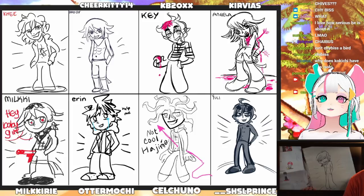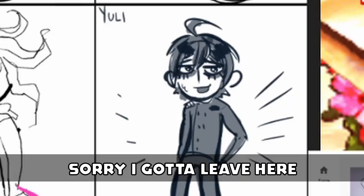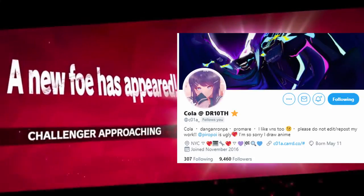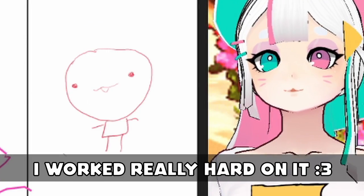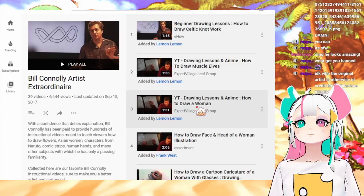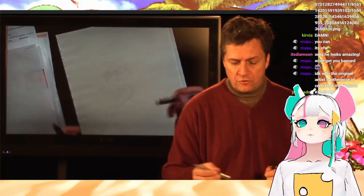Oh my god, speaking of women, we have to draw his woman drawing tutorial next. Is everyone done? Thank you so much for coming. Welcome, Kola — that's a beautiful self-portrait, Kola. Okay, I think we're ready now to watch 'how to draw a woman.' I'm so excited — I've been waiting my whole life for this moment!